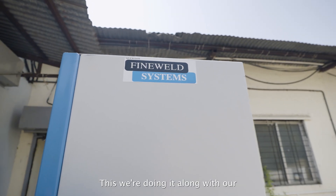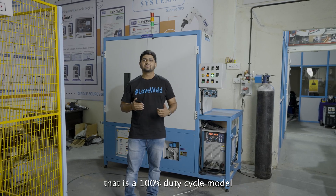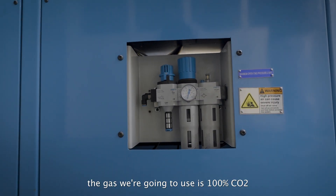We are doing it along with our OTC Daihan Japan make CPV500 machine — that is a 100% duty cycle model. Along with the 100% duty cycle model, the gas we are going to use is 100% CO2.